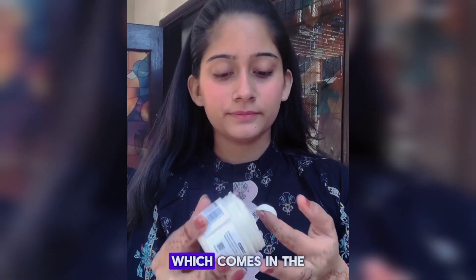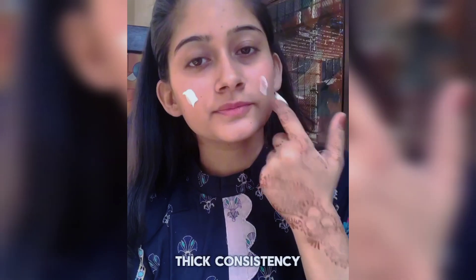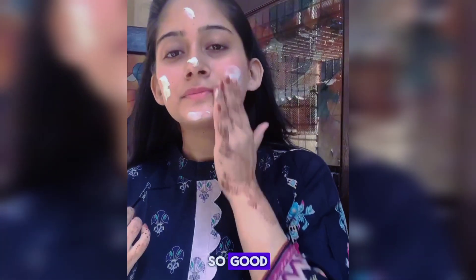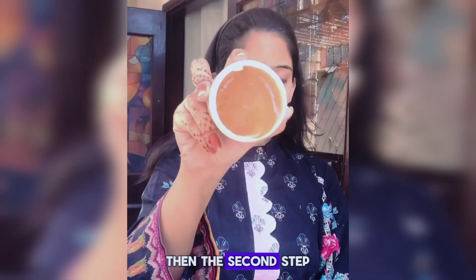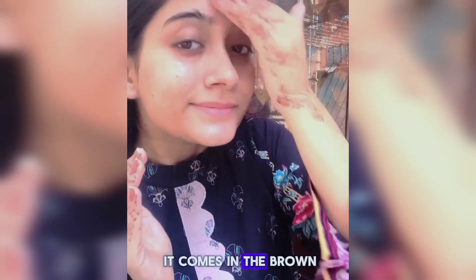Firstly, I'm using this cleanser which comes in a thick consistency. After applying it on the skin, it feels so fresh and very good. Massage it for 10 minutes after applying it, and then rinse it with water.